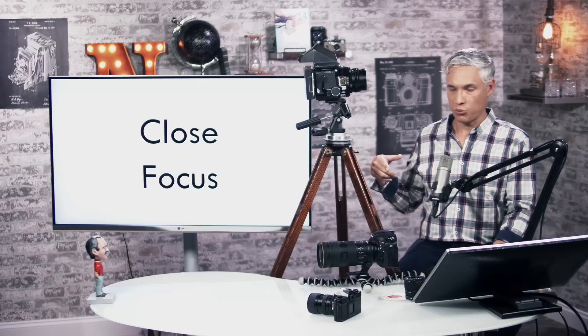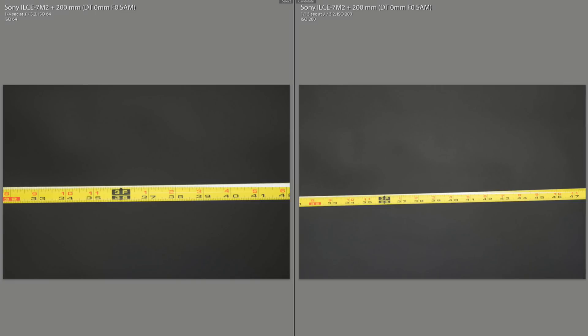Where focus breathing causes a problem is when you're focusing up close. Here I took a picture of a ruler. On the left is a picture taken at the same distance with the Canon 70-200 f2.8 at 200 millimeters, and on the right is the Nikon 70-200 f2.8 G at 200 millimeters, both on the same Sony body. You can see about 16 inches of ruler with the Nikon at 200 millimeters, whereas you can only see a little over 10 inches with the Canon at 200 millimeters. That doesn't make any sense — they're both 200 millimeters and should have the same angle of view.